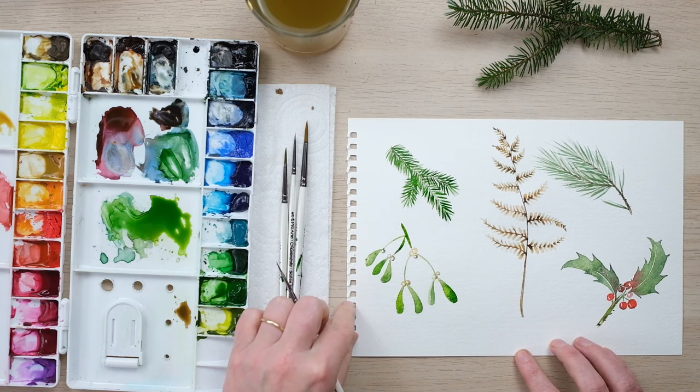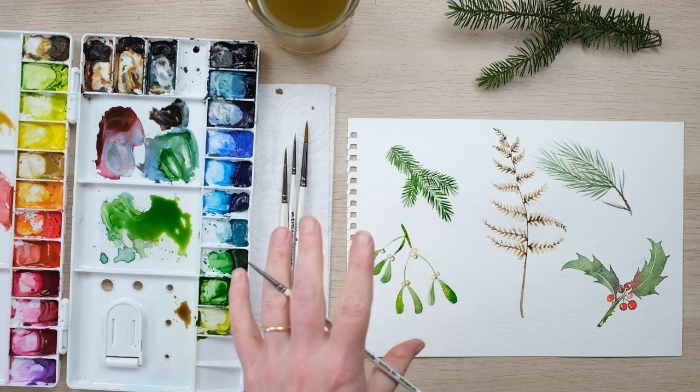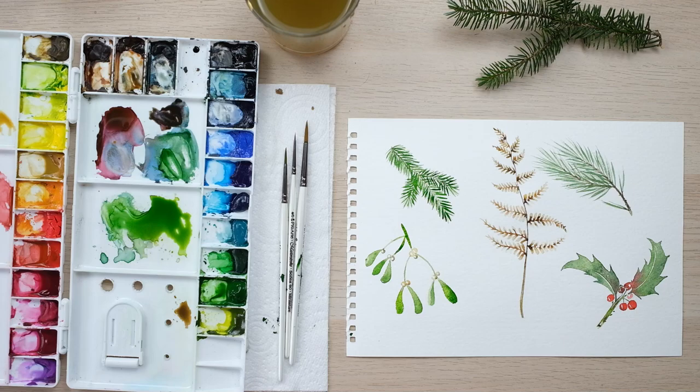Okay everyone, there we have five winter greens that will take you through your garland and wreath painting and I can't wait to get more festive with you all. Thanks so much for watching — those bits of greenery will be a really fantastic basis for any of your winter watercolour projects coming up over the next few months. A big thank you to my patrons for supporting the channel, because your support enables me to keep making these videos. If you enjoyed the video, hit the like button and comment below to let me know how you're getting on and what you'd like to see me painting in the upcoming tutorials — and hit the subscribe button so you'll never miss another video. Until next time, bye!